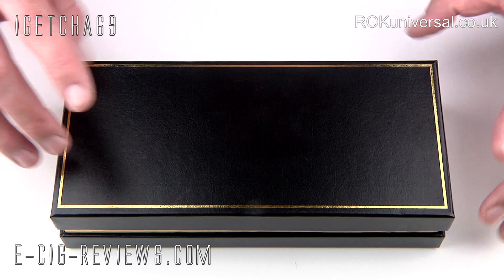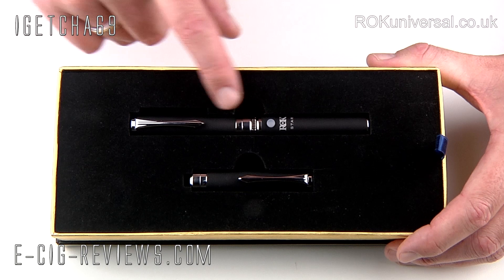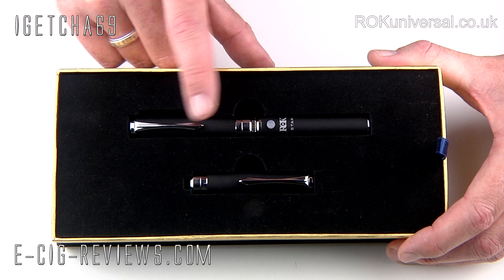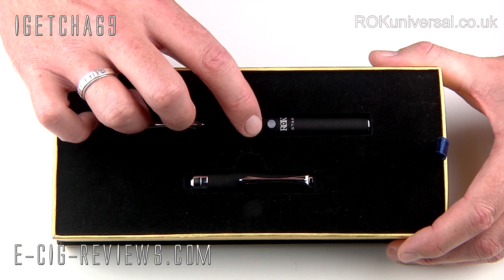The Rockstar comes in quite a hefty presentation box. If you lift off the lid, inside you are going to find an instruction guide or sheet. Underneath that you are going to find a fully assembled Rockstar. Now you may be thinking it's another Ego style device, but it is something completely different — it has a completely new atomiser, not your usual 510, a completely new tank system, and also a groovy little air flow adjuster, so you can actually adjust the air flow while you are vaping.